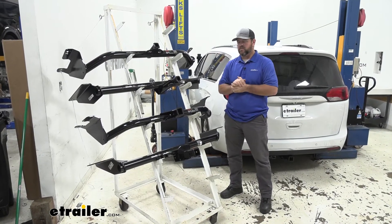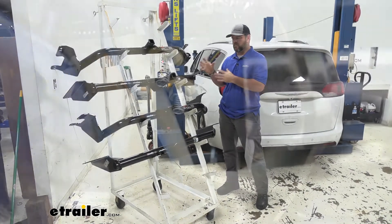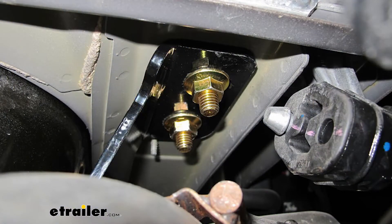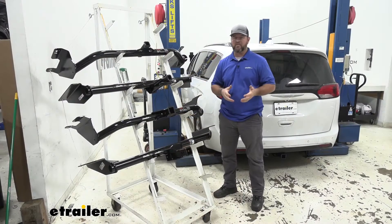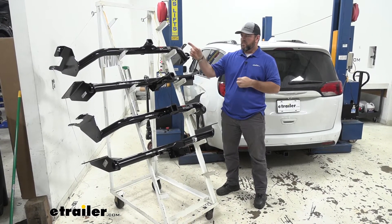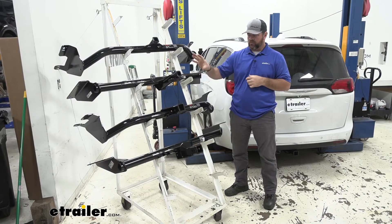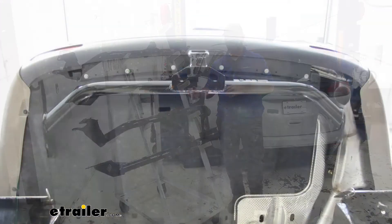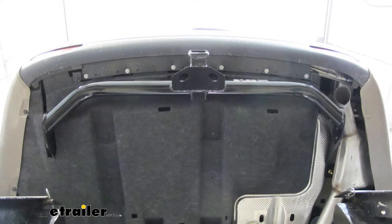As far as the installation process, all of these hitches are going to mount using existing holes in the frame. They're all going to mount the same way and it can be done in your garage on the floor. The two class two hitches and the class three are different in the size of the receiver tube, so it may require a little bit different trimming on the underbody panel if you have one.